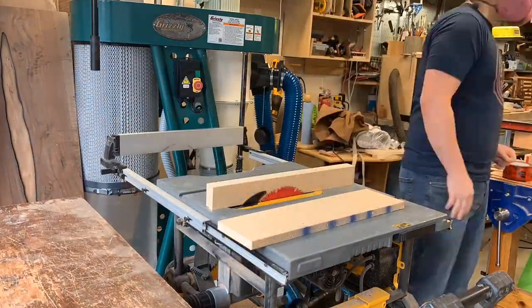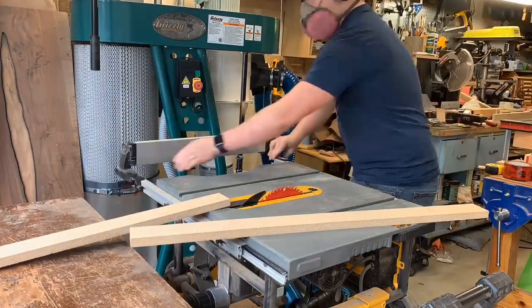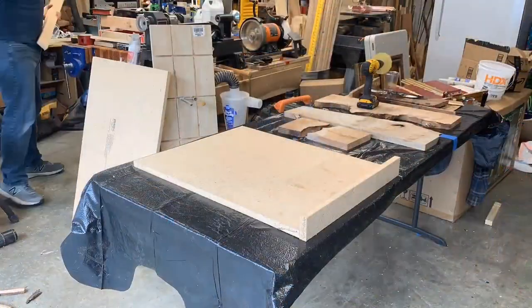Now I'm making the form — the form for the epoxy pour. Using some MDF here, just getting it to size. Pretty straightforward.